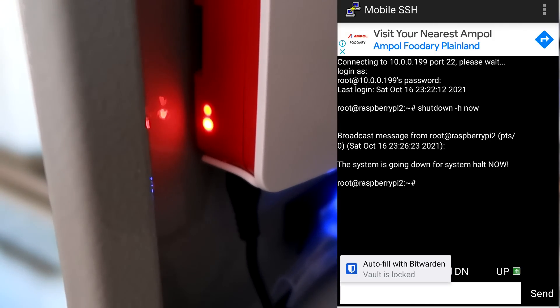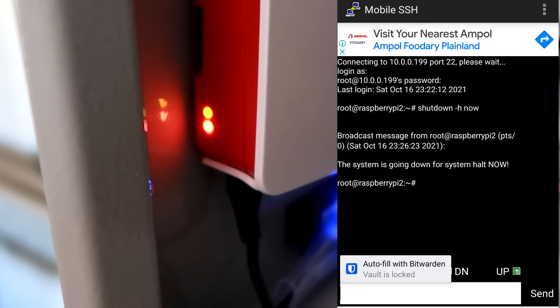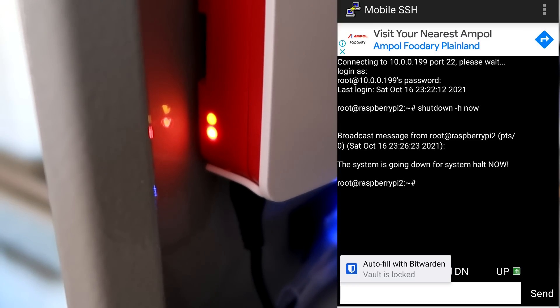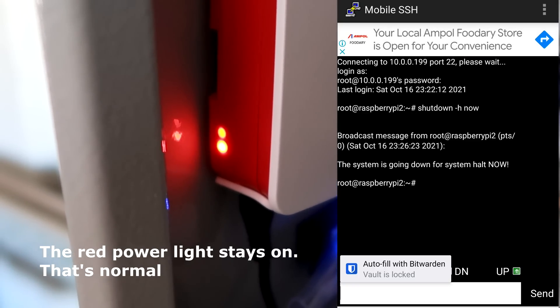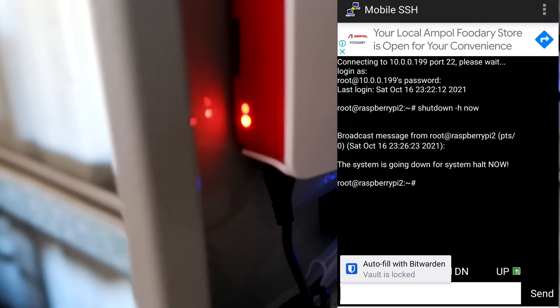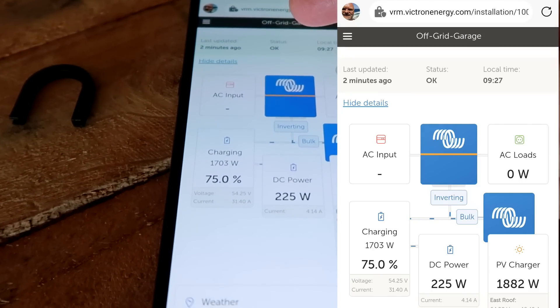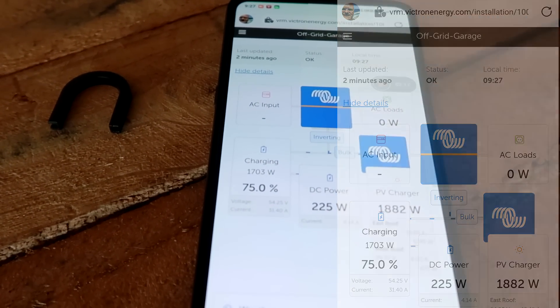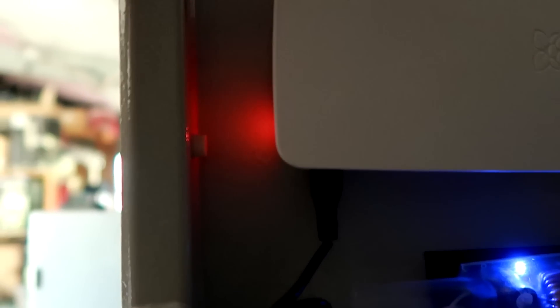You will see both lights turn off for a second, then the activity light is flashing and then turns off. And that's it — the Raspi hasn't reported in for two minutes now in the VRM. Now we can safely disconnect the power cable.